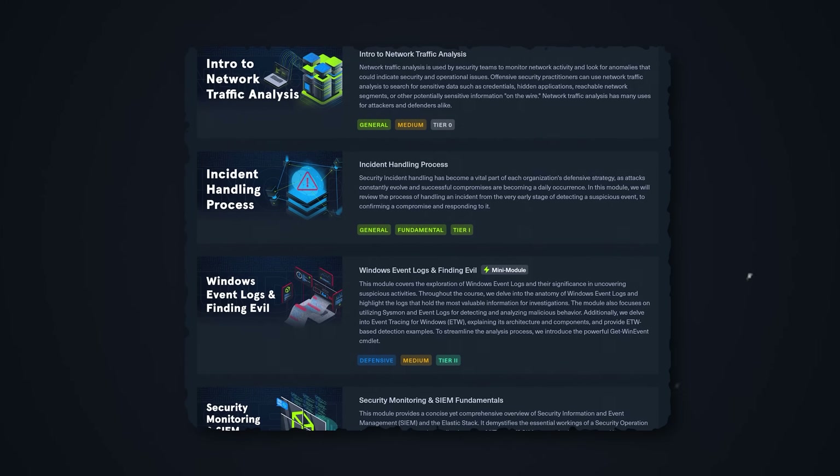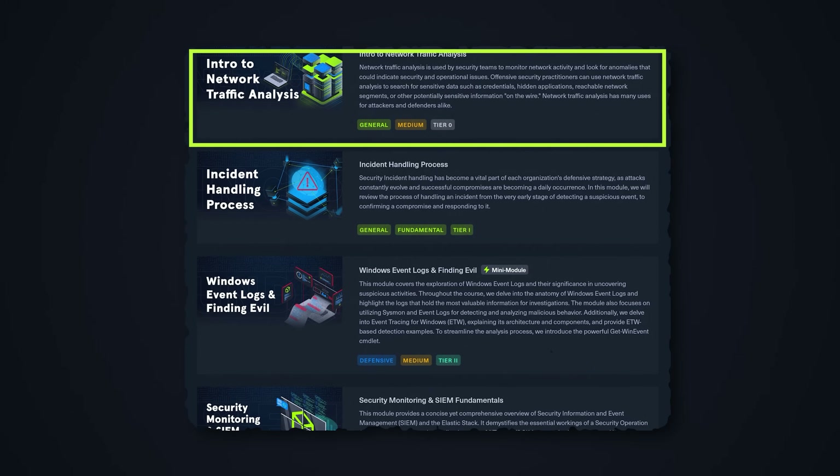The next few modules shift to serious SOC analyst skills, starting with introduction to network traffic analysis. I've actually recommended these modules individually from Hack the Box Academy in previous videos, so many of you may have done this already. This one is rated medium, and some students told me it was hard because they came from theoretical multiple-choice work — but you will become a much better cybersecurity professional by doing these modules.